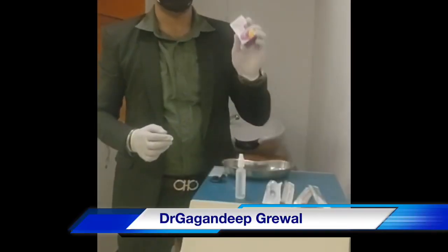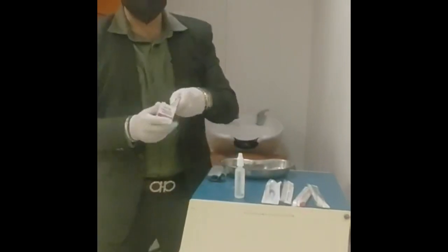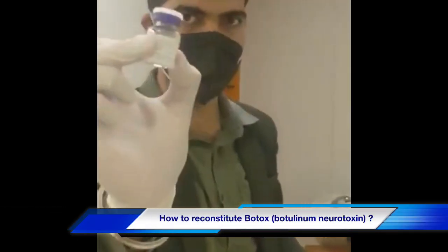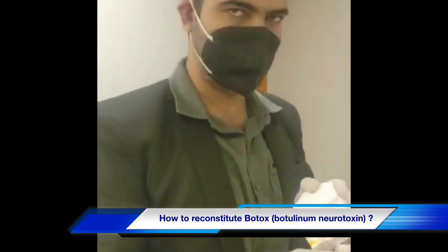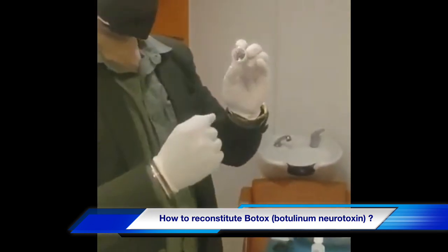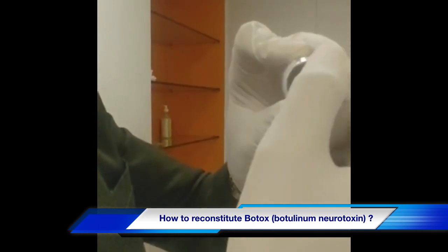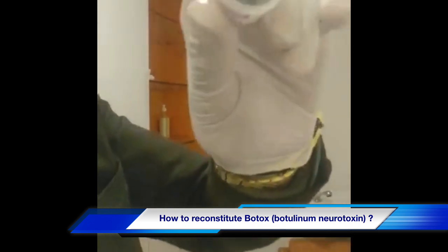Today we have Botox with us. This is a 100 units vial. Once you open the vial, the contents include the vial of 100 units inside, the reading material, and the box itself. As you can see, this vial is sealed, and if you look closely enough, you will see the lining of the Botox — a bottle of Neurotoxin type A — lined up here.